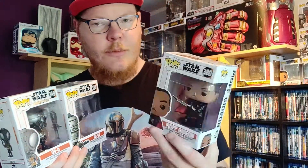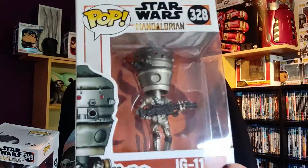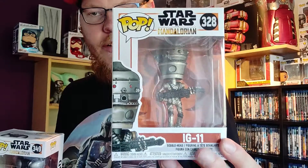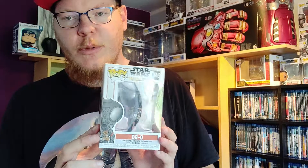First we have Moff Gideon — that is the bad guy. The second one we got is IG-11, that's the robot in the Mandalorian series. And over here we have Q9-0 — I'm not really sure which one this is, probably the one from the bar in the Mandalorian.